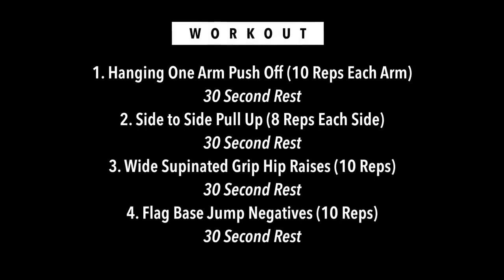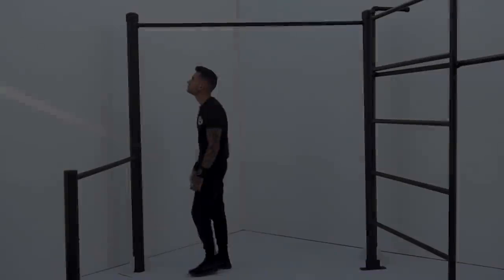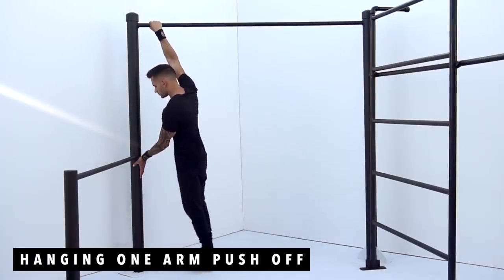If you finish the warm-up, you're ready to start the workout. The first exercise is going to be hanging one arm push-off, 10 reps each arm.